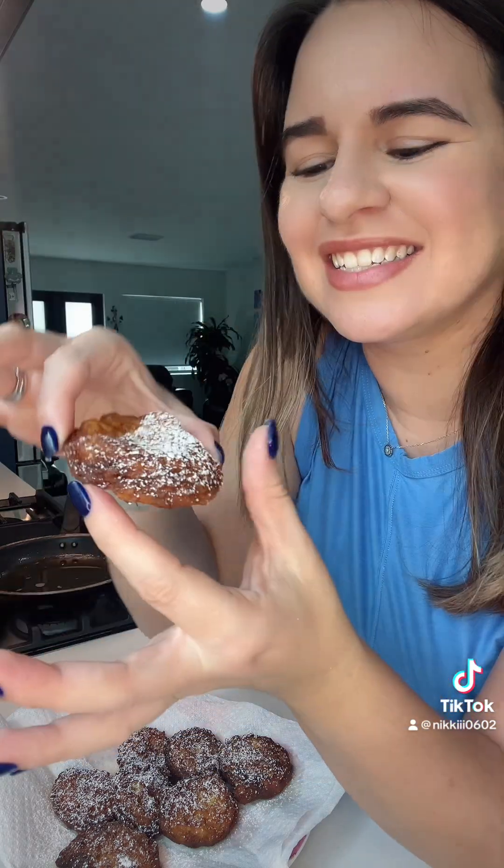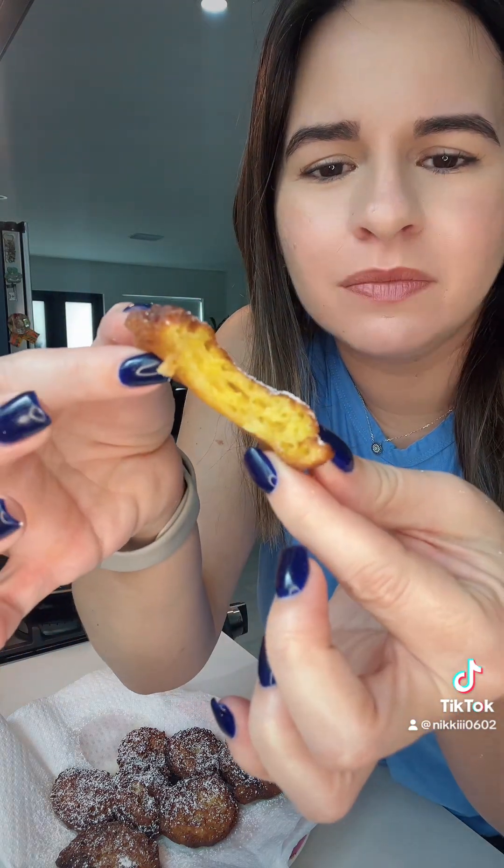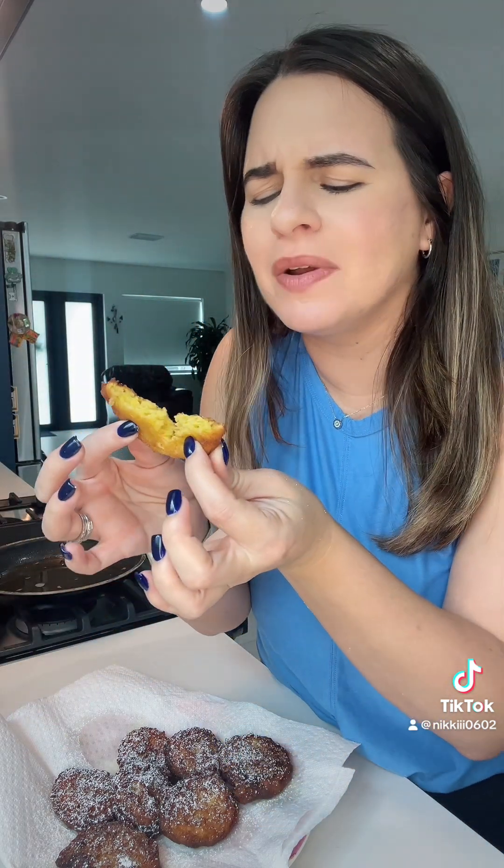And now the most important part — the taste test. Mmm! You hear that crunch? The inside is perfectly cooked. It's sweet, but not too sweet. It tastes like fair food. So good, so simple, so inexpensive. Give it a try and let me know if you like the recipe, guys. Besitos.